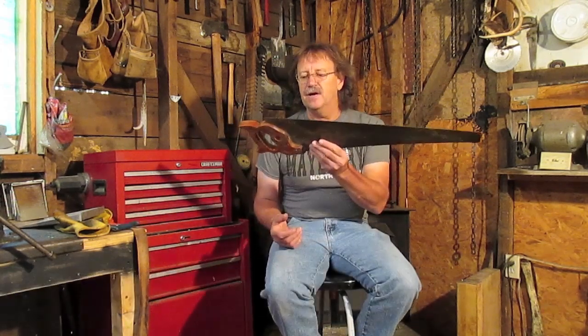Hey, you guys, welcome to this edition of Bland County Survivor Man. Today I'm going to teach you guys how to file a hand saw.